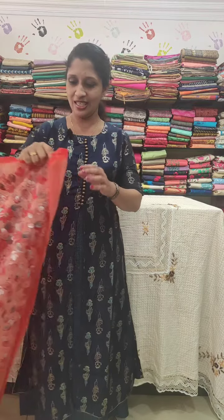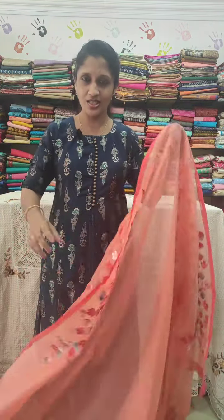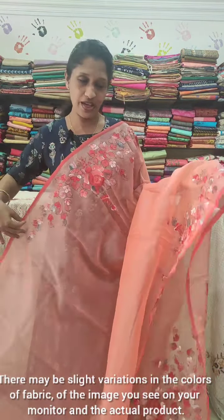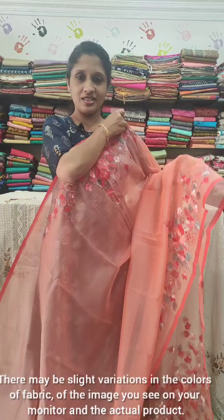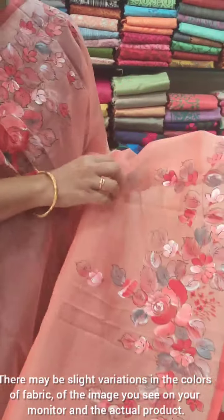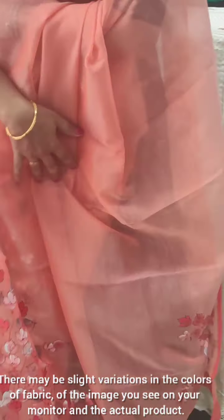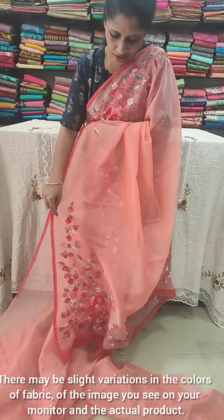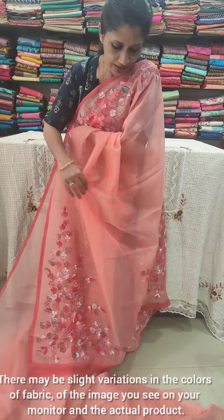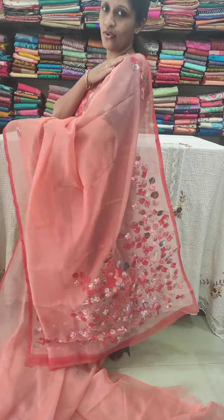This saree is an organza material with an orangish peach color on the side shade. The hand paint is done - just two portions, the upper portion and the lower portion have light hand paint. The pallu also has a hand-painted pattern, giving a very powerful look.